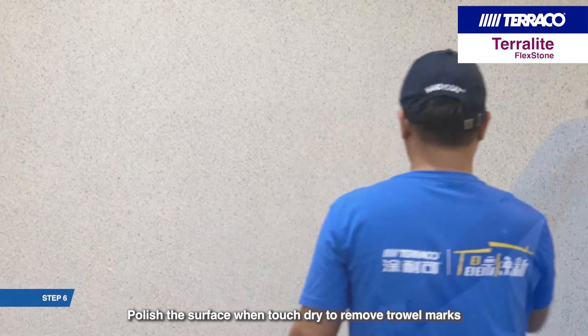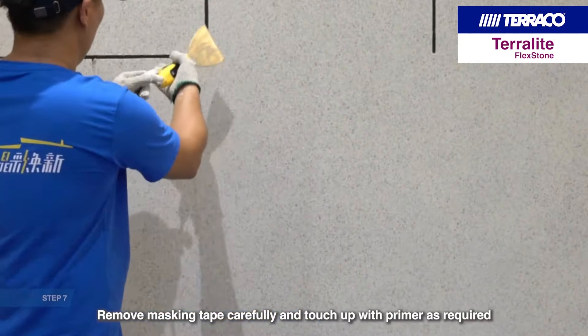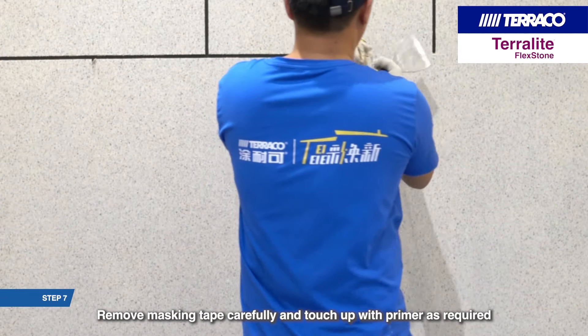Polish the surface when touch dry to remove trowel marks. Remove masking tape carefully and touch up with primer as required.